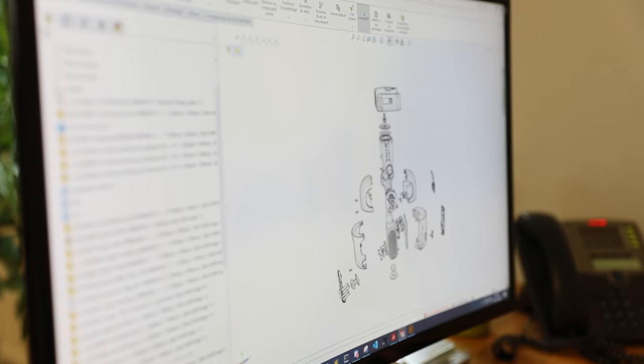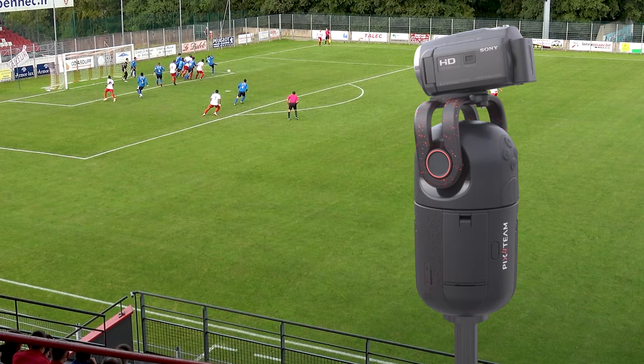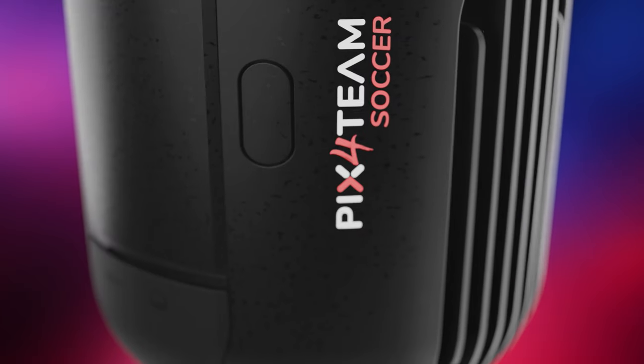Today, we go one step further with a brand new revolution. We are delighted to introduce Pix4Team, robotic camera for team sports.